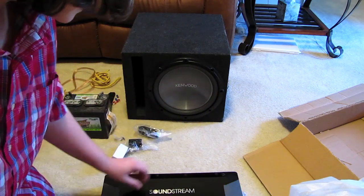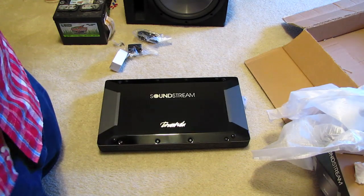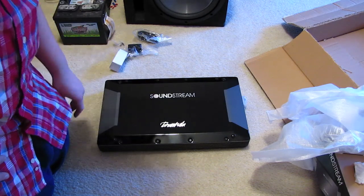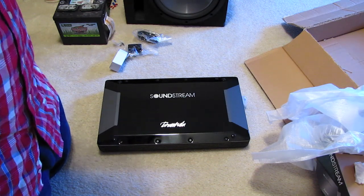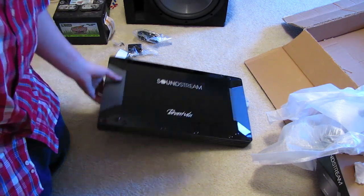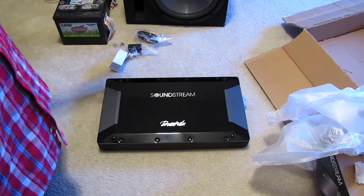Pretty heavy too. I always know I buy quality stuff when it's real heavy. For the deal, this was better than the Kenwood — I get 200 extra watts maximum out of this thing and the Kenwood wanted about 25 more dollars. Soundstream — Exo uses their woofers and they're pretty awesome. This amp is bridgeable and it'll be bridged.